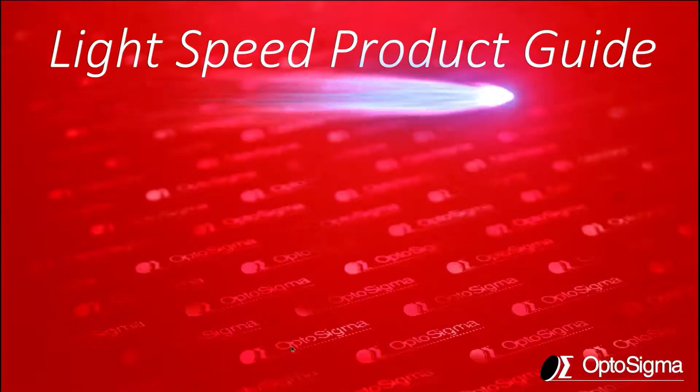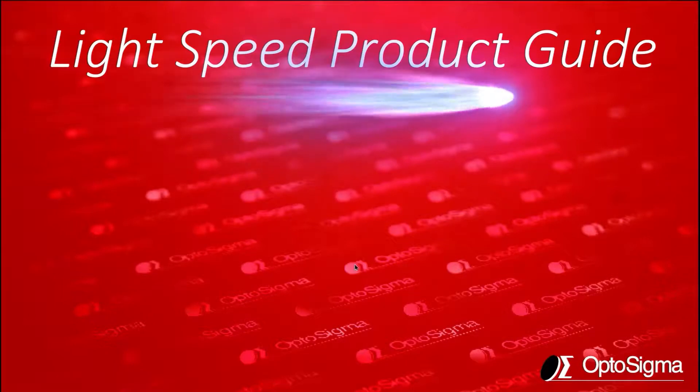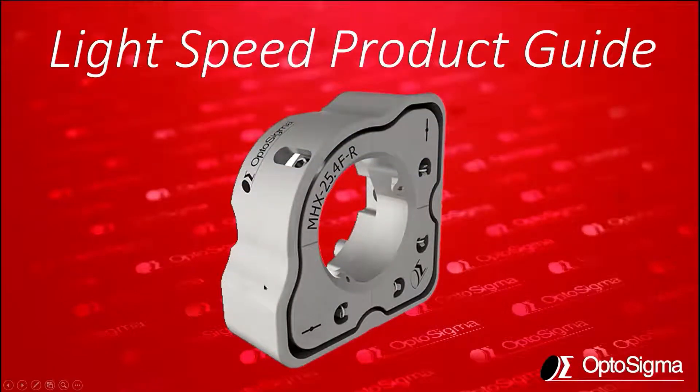Hello and thanks for joining me for another Lightspeed product guide. In this episode, we're covering one of our latest products, the MHX series of stainless steel mirror mounts. Let's see what this new family of mounts has to offer.